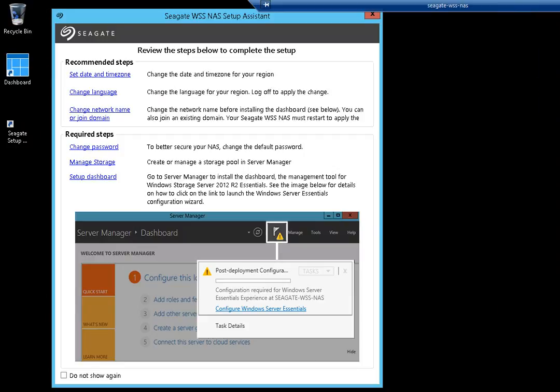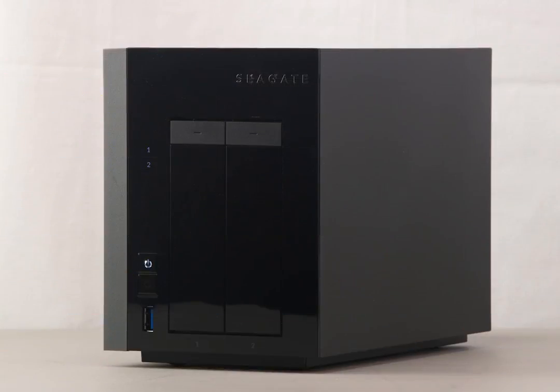The unit's operating system will launch and the Seagate Setup Assistant will open. Follow the required steps to complete the setup. These are all the steps required to set up your Seagate WSS NAS. For more information on the product and its features, please see the rest of our Seagate WSS NAS tutorials.